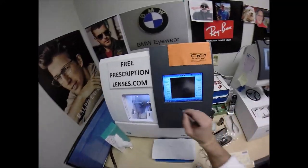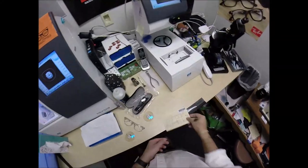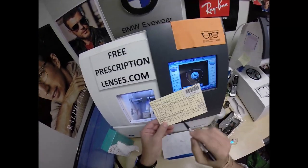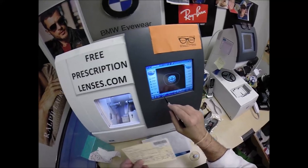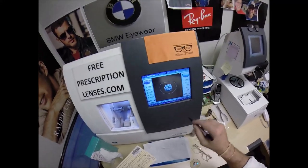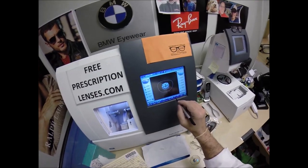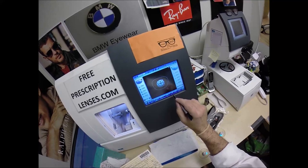Let's wake up the computer. This is job number 1549. These are polycarbonate lenses. If they were plastic, high-index plastic, or Trivex, I would select that. But those who have seen my videos know I love me some polycarb because it's thinner, lighter weight, unbreakable, durable, and has 100% UVA and UVB protection.